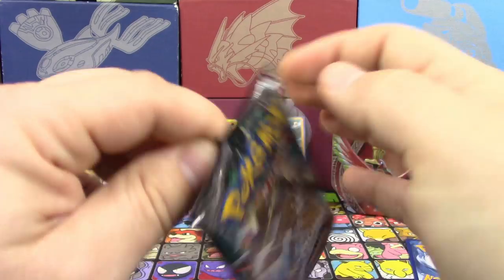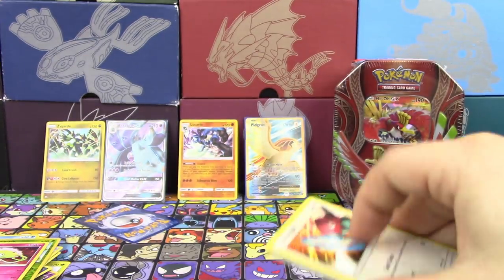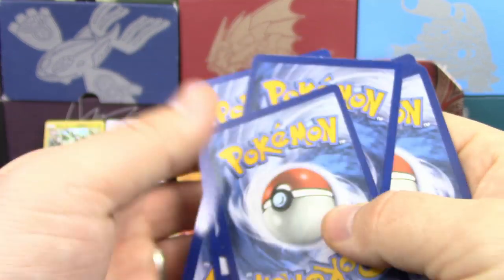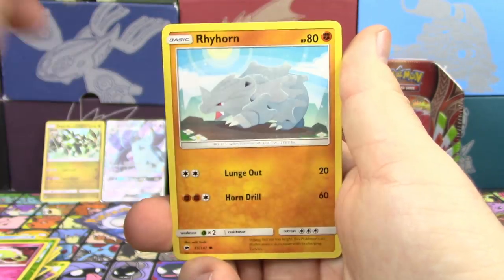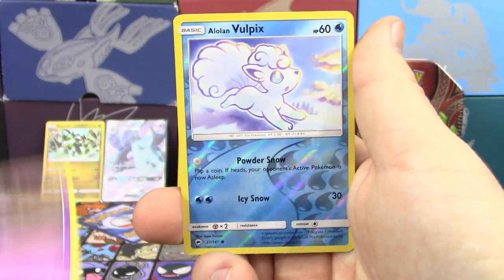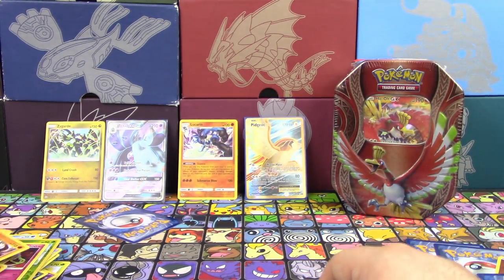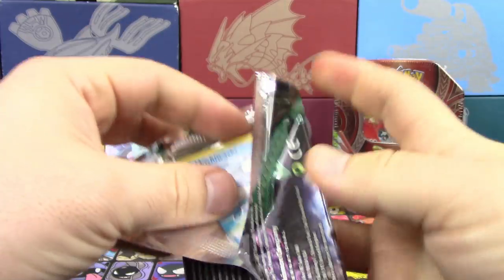Let's try the other pack of Burning Shadows — we're going to leave Guardians Rising for last. Wow, look at the edge whiting on the top of that card — that card is completely destroyed. We got a Porygon, Marill, Hoothoot, Rhyhorn, Ralts, Shedinja, Charmeleon, Whirlipede, Alolan Vulpix as the Reverse — and that's the one that's messed up — and a Passimian non-holo rare. Thankfully that wasn't a good pack, thanks to that weird edge whiting.